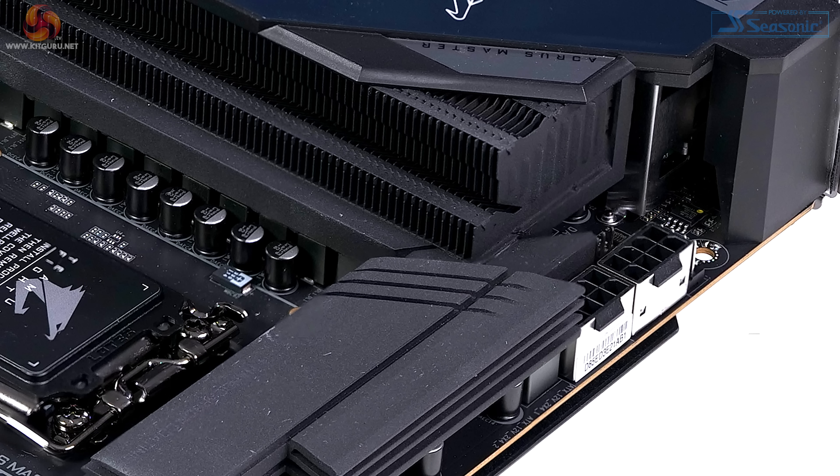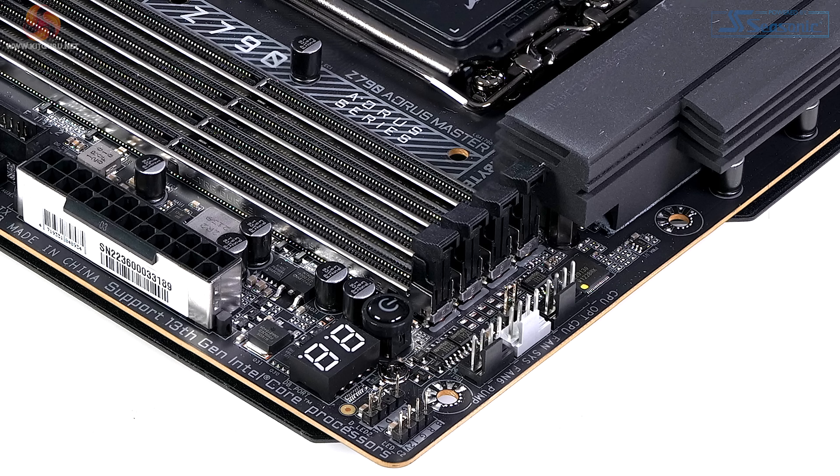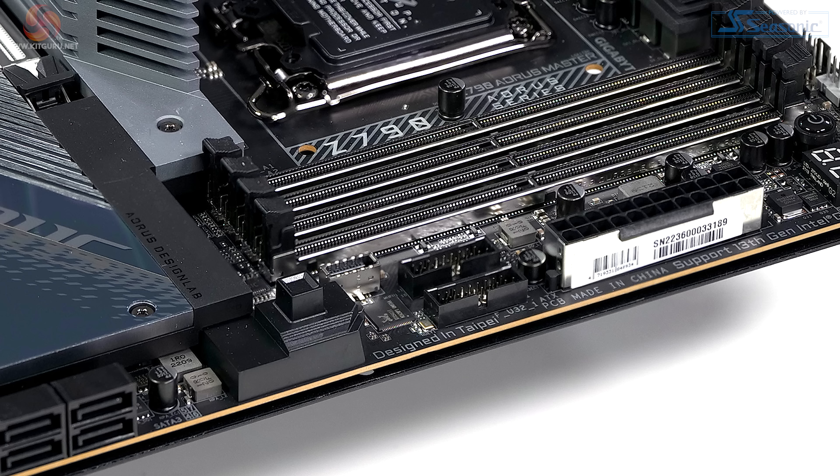Taking a tour of the board: at the top we have two 8-pin EPS connectors, and next to those are two of the many fan headers. Across the top we have the heatsinks for the VRMs, and then three more fan headers. In the corner there are two RGB headers — one old 12-volt and one new 5-volt ARGB. Next to that, a debug display and a power button, and then the 24-pin connector for power.